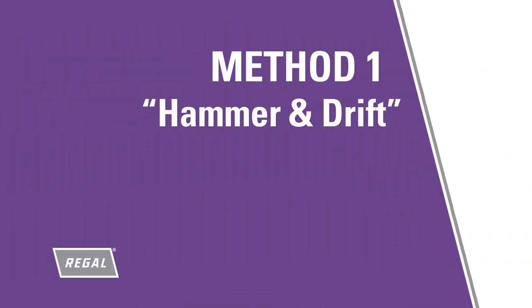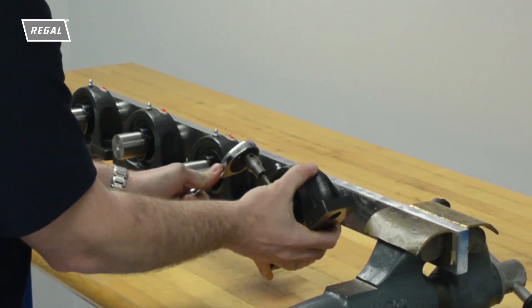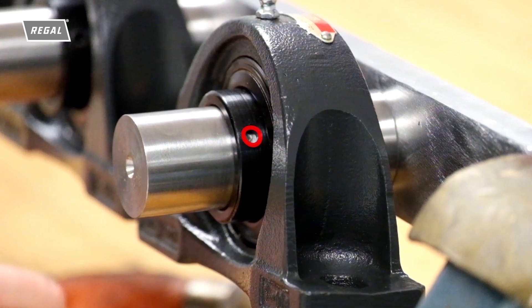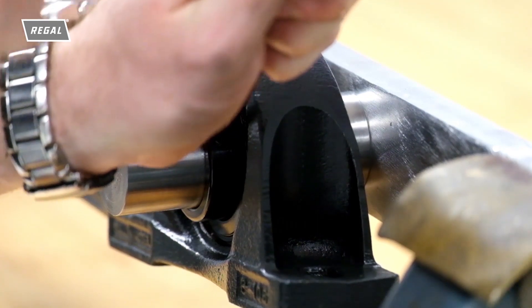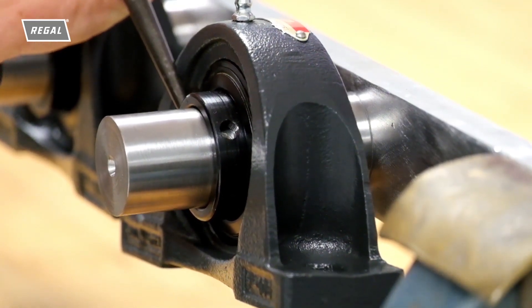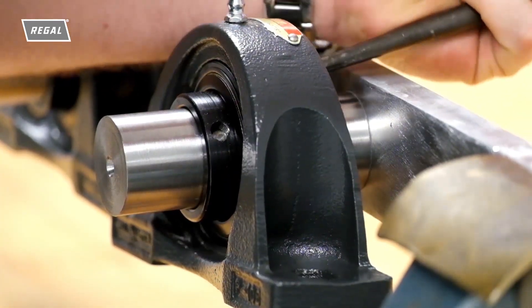The recommended method, but not often used removal method, requires a hammer and drift. The set screw burrs are pounded down to eliminate the interference between the shaft and inner ring. The first step is removing the set screws. The burr created from the set screw is visible in the set screw hole. This method takes time and patience, as the burrs must be pounded down enough to allow the bearing to slide off the shaft. After a period of time, the efforts to pound down the burr may be fruitless, and the bearing must be beaten off the shaft with the hammer and drift from the back, if space is available. You can see that the remaining burr in the set screw hole is causing the interference, making removal difficult.